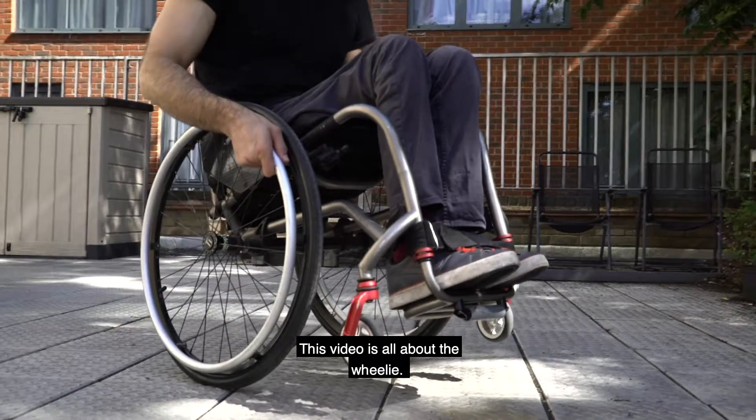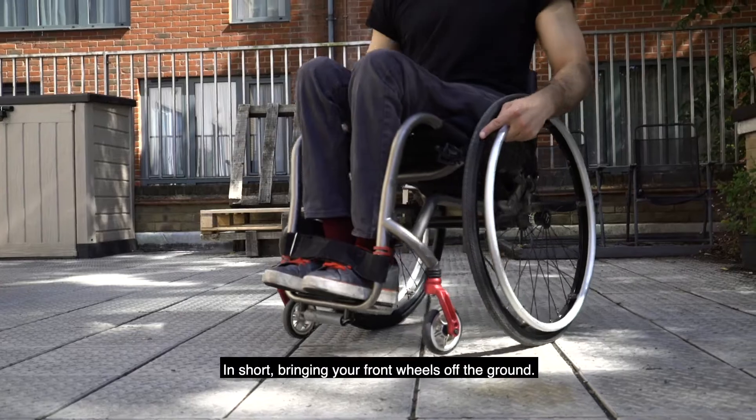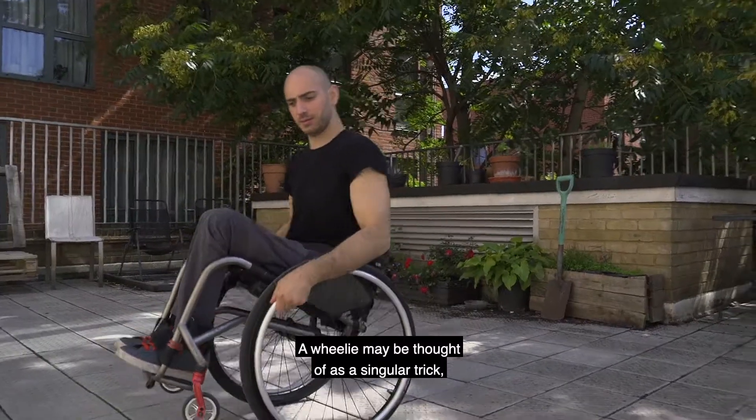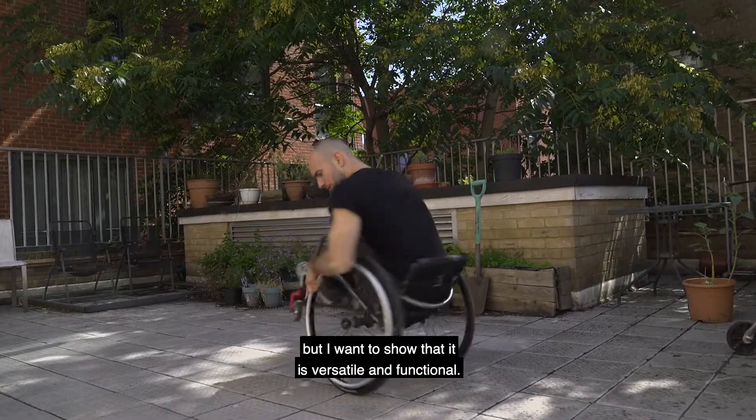This video is all about the wheelie — bringing your front wheels off the ground. A wheelie may be thought of as a singular trick, but I want to show that it is versatile and functional.